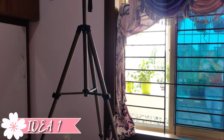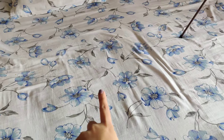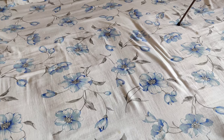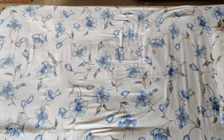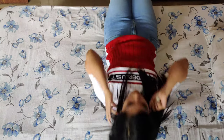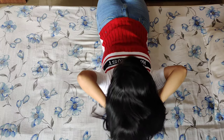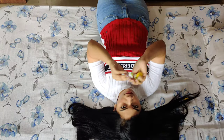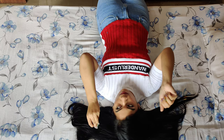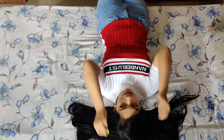For the first idea, I'm using a tripod and placing it on my bed. If you don't have a tripod, you can ask someone to stand on the bed and help you click the picture. I've chosen a place with maximum natural sunlight coming in. I just lie down on the bed, adjust myself according to the frame, and I'm using a few artificial flowers placed randomly on my hair. You can use natural flowers as well.